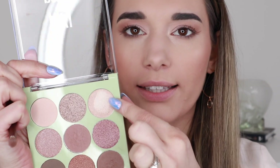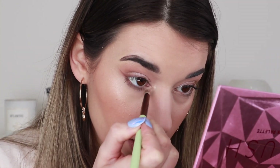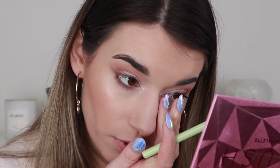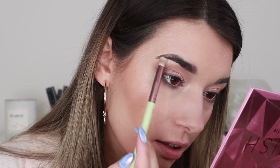For the inner corner highlight I'm going to take this lighter pink shimmery shade called Petal and grab it with the smaller crease brush to see how it works out. I'll just pop it onto my inner corners. These shadows are actually really impressive — this whole palette is only $24, which is super affordable, and they're performing so amazingly. I'm going to put some of this on my brow bone as well. I think I'll leave it at that for the eyeshadow.